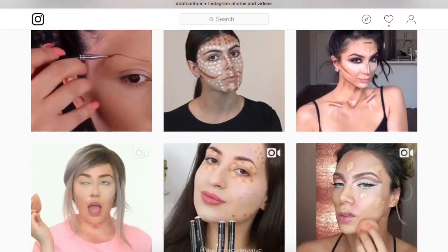So in today's video, we're gonna give dot contouring a try. Why? Because Instagram. Now along with the basic natural contouring colors, I have acquired a rainbow to put upon my face.